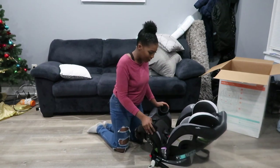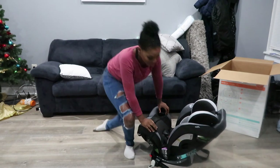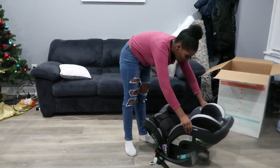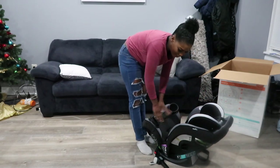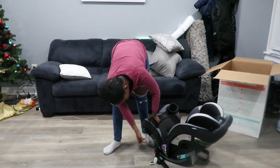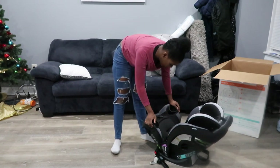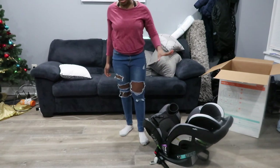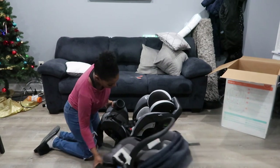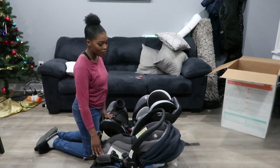We'll be using it rear-facing because he is not old enough and not over 50 pounds. I'm just so happy — it looks so comfortable for him. There is some styrofoam in here but I think that's a part of it, so I'm just going to leave it. I didn't read anywhere telling me to take it out. Size comparison: even with the base on the other seat, this one does look bigger.